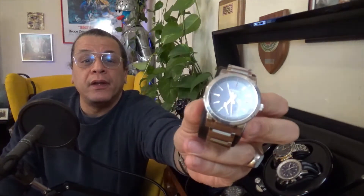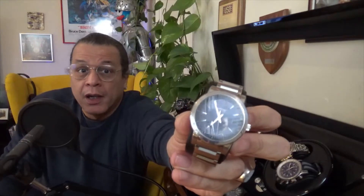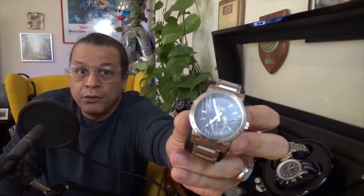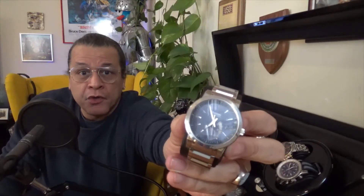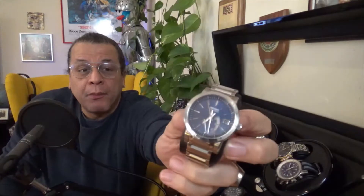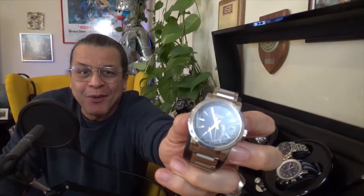Today we'll take a look at the first Seiko Spring Drive, which was put out under the Seiko name. They withdrew it all into Grand Seiko, but the first Spring Drive was Seiko, and frankly there are things about it that I wish Seiko had retained — and we'll talk about that when we flip the camera around.